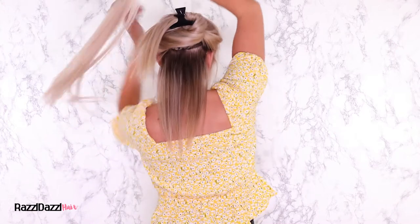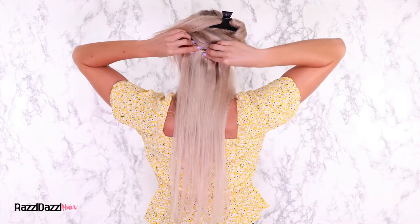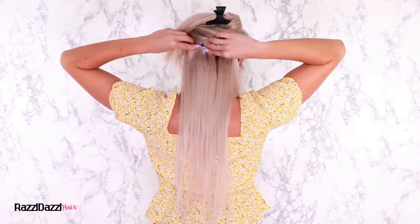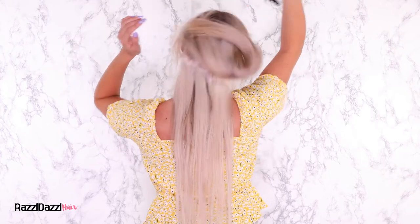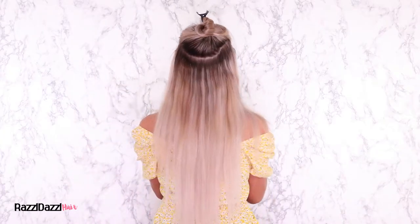Part your hair and apply the hair extension wefts up your head. If you're a first time user, check out our detailed step-by-step guide on how to apply your hair extensions on our website razzledazzle.com.